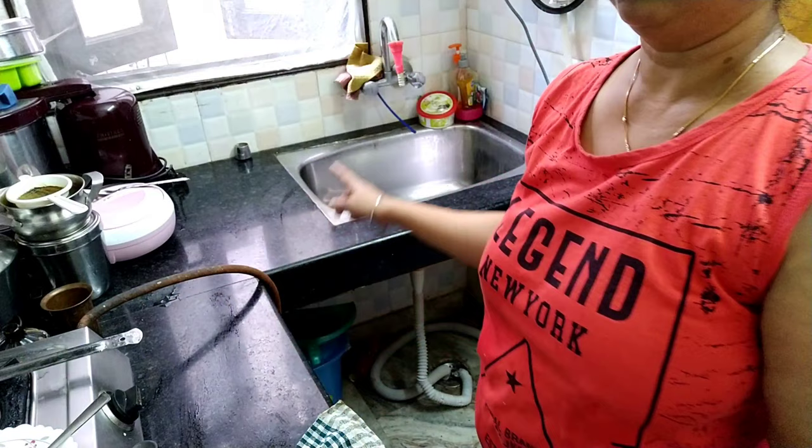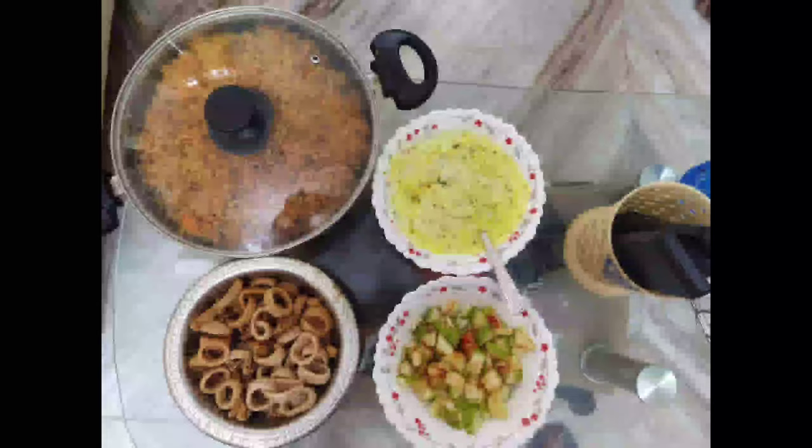Now we have to wash it here. We are going to go to the market. We are going to take the helmet. Now we are going to put on the mask and gloves. Since the helmet is here, we will use the helmet too.